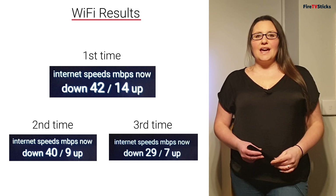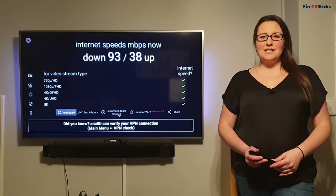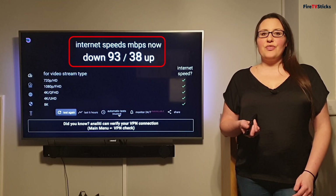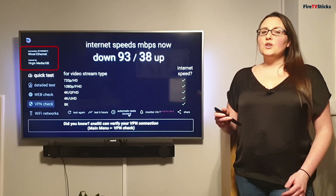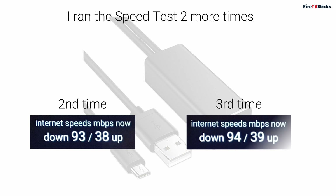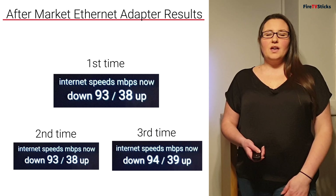Next, I'm going to connect the aftermarket or unofficial Ethernet adapter. My aftermarket Ethernet adapter is all connected and I ran my first speed test using Anality. I got 93 megabits per second down and 38 up. When I look at the top left-hand corner, it shows me that I'm connected via Ethernet. Running this test again for a third and final time, I got speeds around the same — 94 megabits per second down and 39 up. This is a really consistent internet speed, great for streaming without buffering or lag.